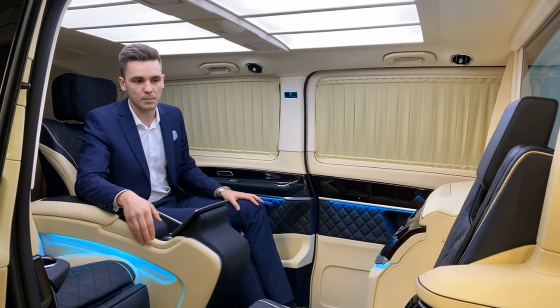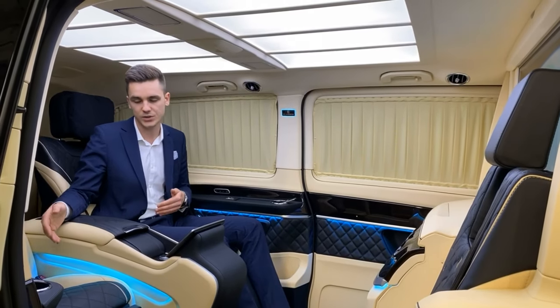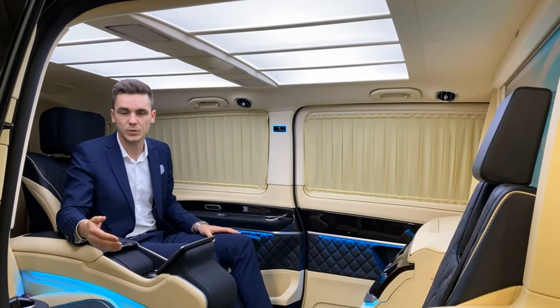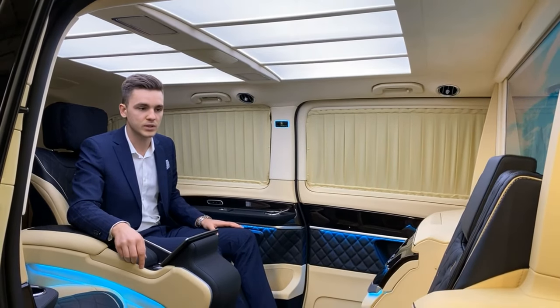This car is mainly built for two-person travel, so you have the comfortable Maybach seats in the rear. If you need to take someone with you for a short trip, you can use the folding seats. Now we close the folding seat.